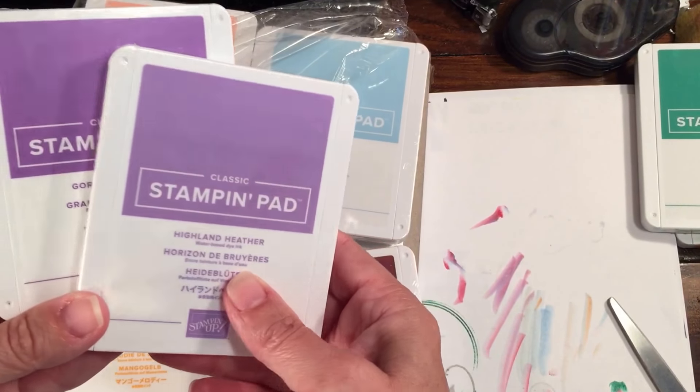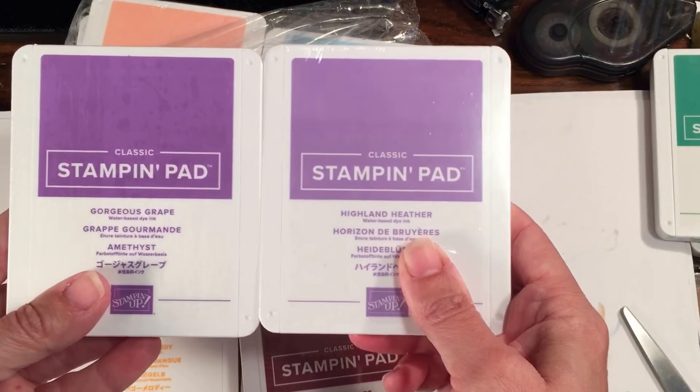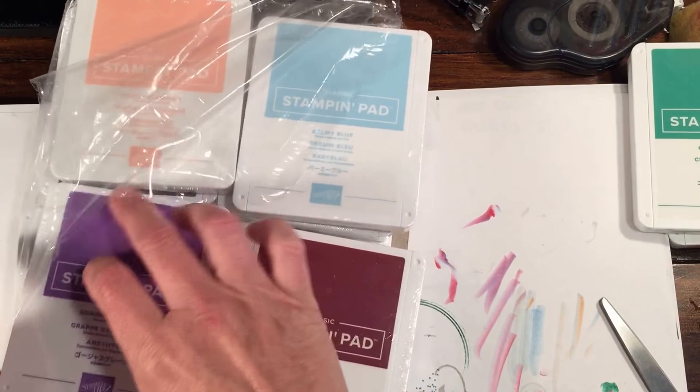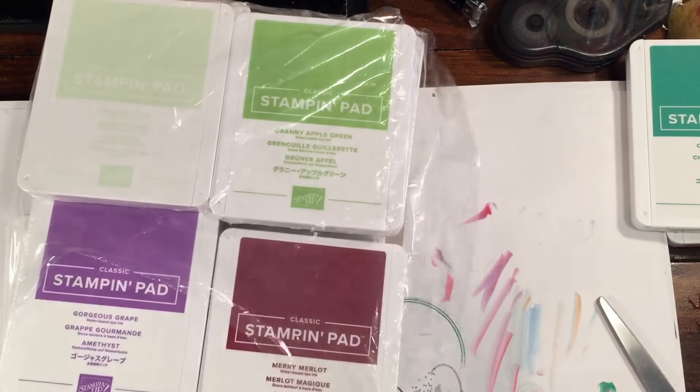We have Highland Heather and Gorgeous Grape — very, very pretty, completely different shades. This is definitely more like a lilac and this is more like a purpley grape, a real purple. For a while people really weren't too in love with some of the purples we got, so I'm very pleased about that.